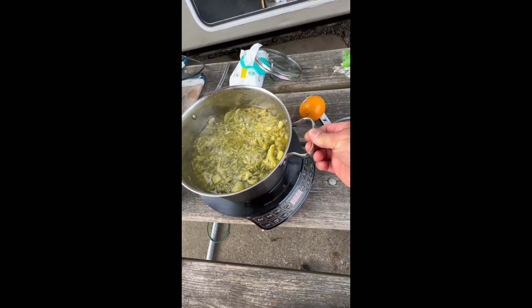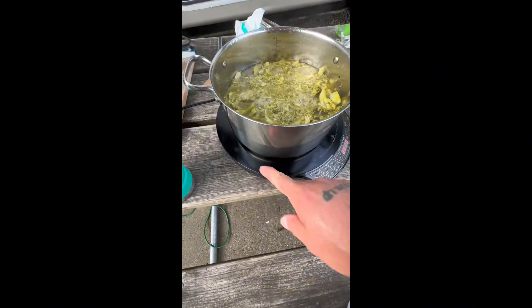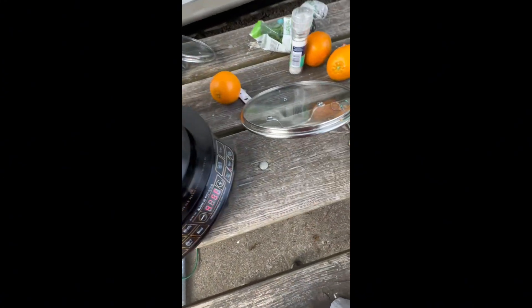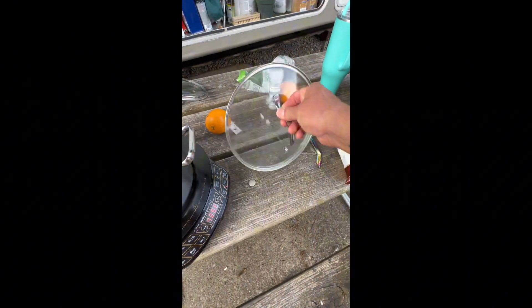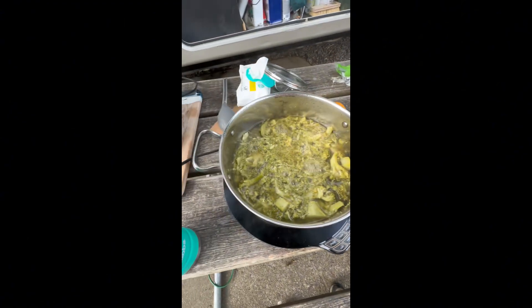Those fucking handles, they get blistering ass hot. I mean, blistering ass hot. And as you can see, there's no surface heat that's running. The fucking lid handles, god damn. They get all hot and it's unreal.